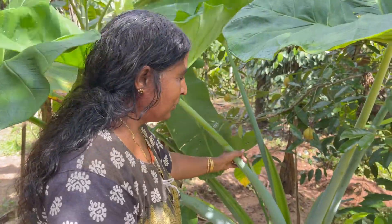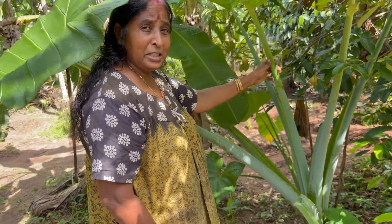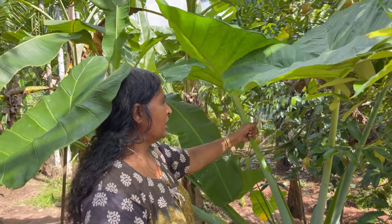How are you doing? I'm going to cut it off.